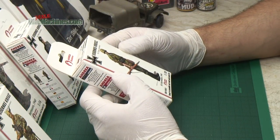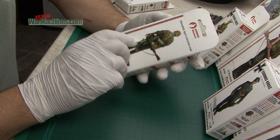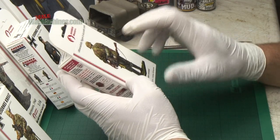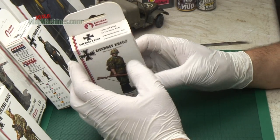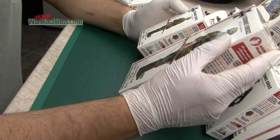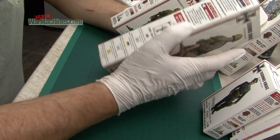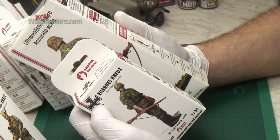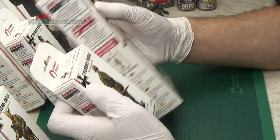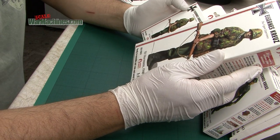SEK F002 is an SS Sturmmann in 1940. You can see it there — the box is always attractively produced, you get a scenic base, and the box art really helps to get an idea of what the figure is like. This is of course also available at 1/16th scale, shrink wrapped but with the same artwork. It says 'model kit for adult collectors, this is not a toy.' You also get the scenic base in that variant as well. In 1/16th scale that's LEK F002.